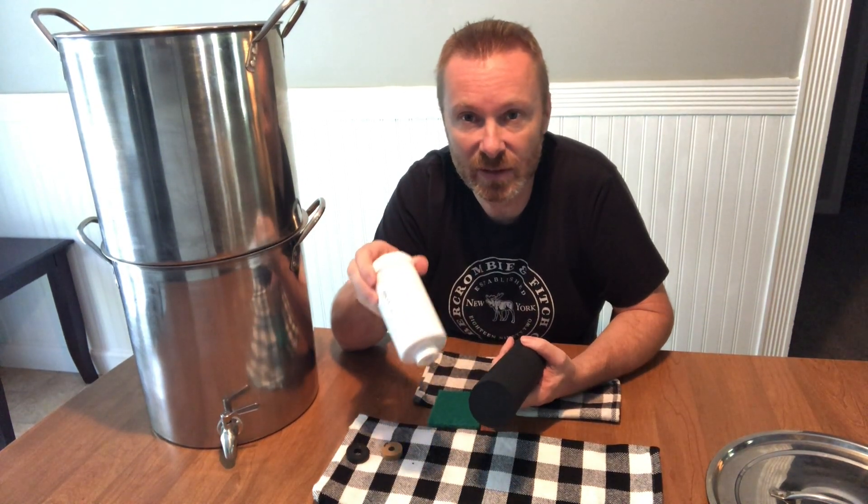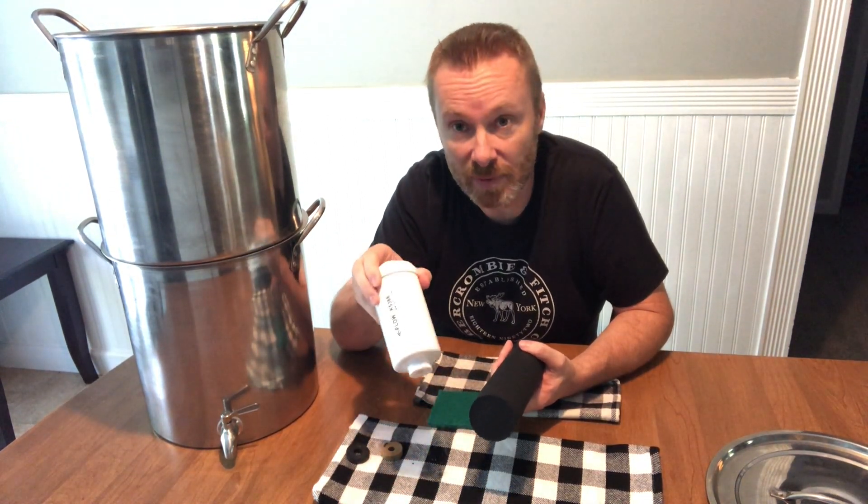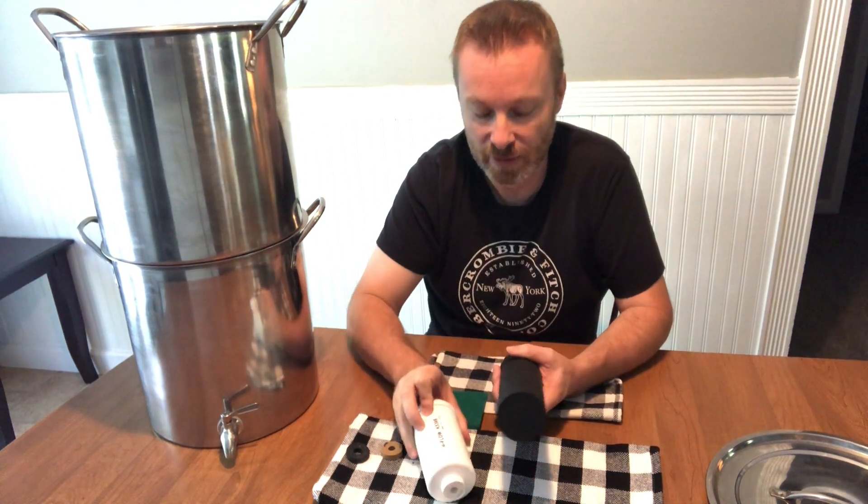Before you install the filters, you want to prime them. The Berkey filter instructions explain how — you basically run water through them until water comes out the other side for about 30 seconds, to clear any air bubbles. Once primed, you shouldn't need to prime again until you clean them. We clean ours about once a month. The fluoride filters don't need to be cleaned, but they do need to be re-primed whenever you clean the black filters.